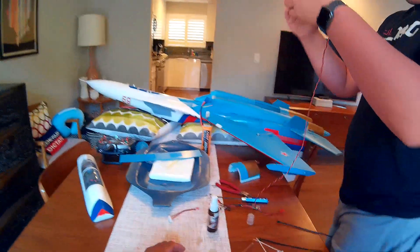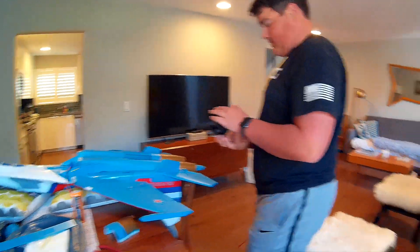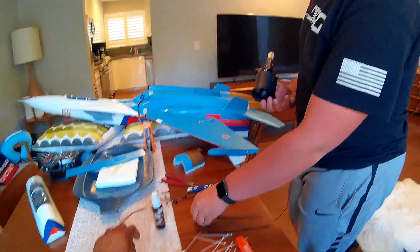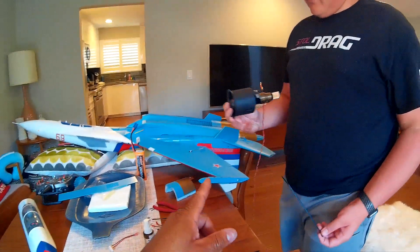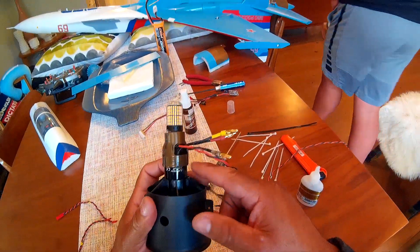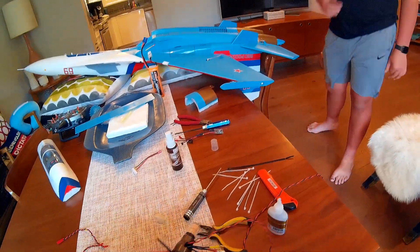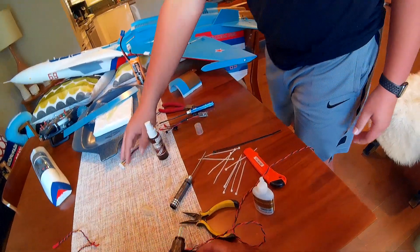Let it sit for a little bit. Looks perfect. Do you want to put the zip tie on it? I don't think we need it. Did I put it on the other one? Yeah, you put it on the other one. Okay, let's do it. Short memory — it's all good.